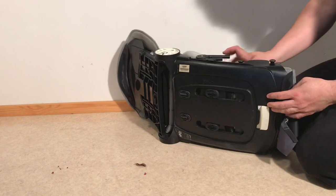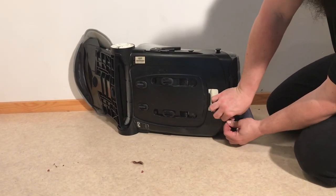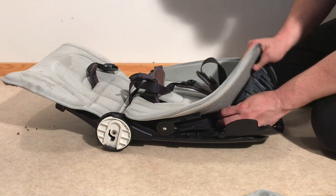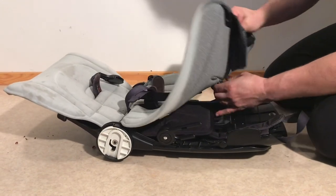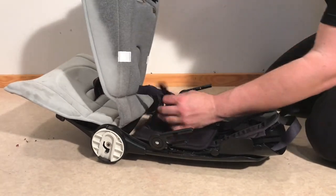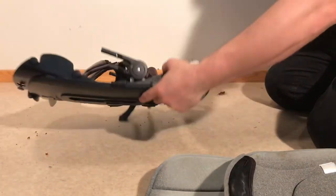Moving on to the rest of the seat — these buttons are reused by the seat at the top here. Then you can pull the harness out through the holes in the back of the seat fabric, same with the side straps and the central strap. Then there are another pair of buttons here in the front. We have the larger element of the seat then removed.